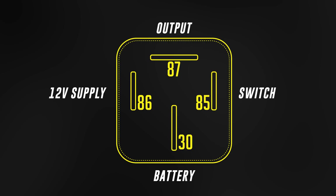Pin 87 is the supply output to the device — so the power supply to the fan or the pump — and as such the wiring will need to support the same current as pin 30. The device will then be grounded to the chassis and again needs the right wire size to support the high-current load.